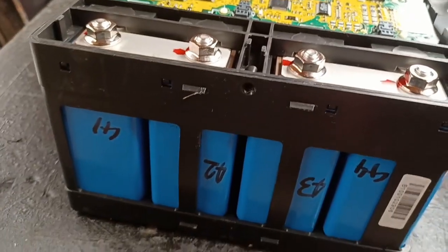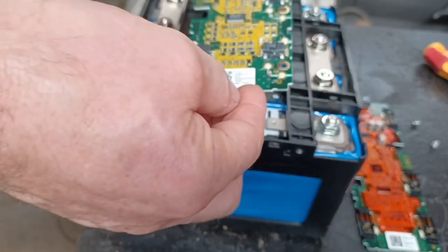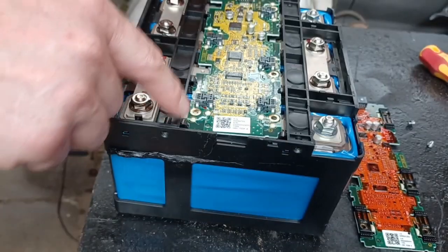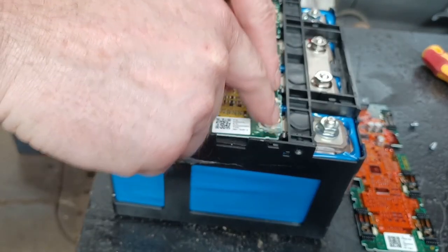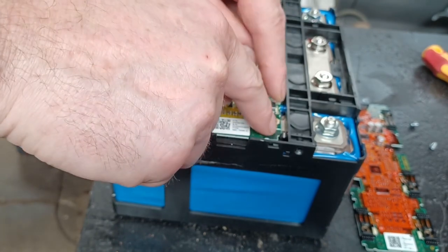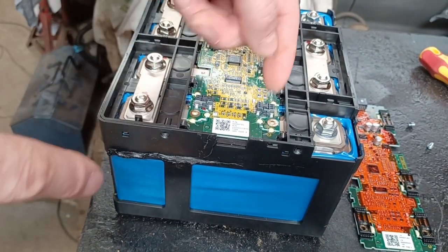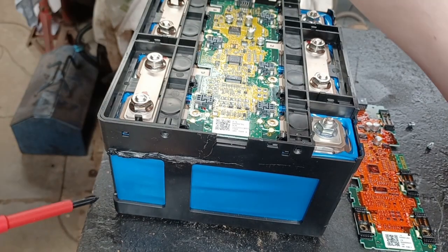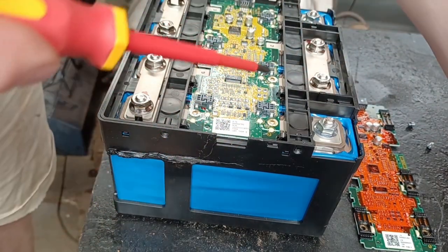Notice I've numbered the batteries so I know which way round the board needs to go. So refitting just means you've got to line the clips up on this side, check they're lined up on this side, and then gently and lightly push them down evenly making sure that the clips have come back out.